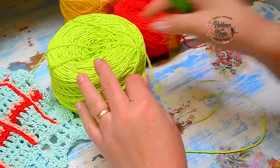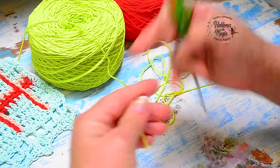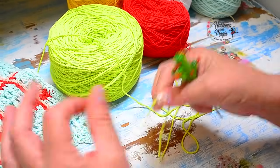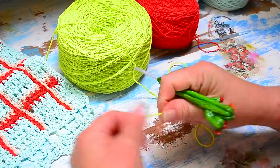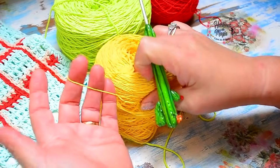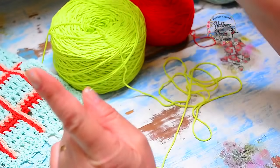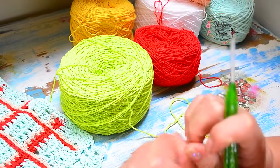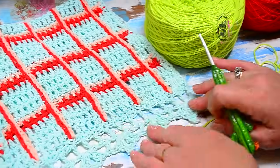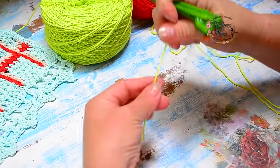Entonces ahora voy a hacer una pequeña muestra con 19 puntitos — dos pañitos de cinco más los tres de orilla de cada lado más los calados. Ustedes la van a replicar en el tamaño que quieran. La aguja es la número 4. Si tienen un hilo más grueso suben el número de aguja; si tejen con un hilo finito la aguja tiene que ser más pequeña.